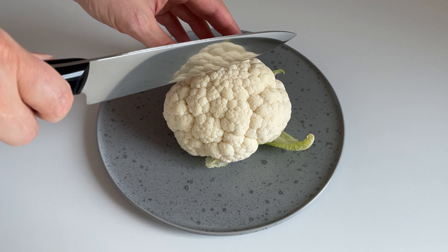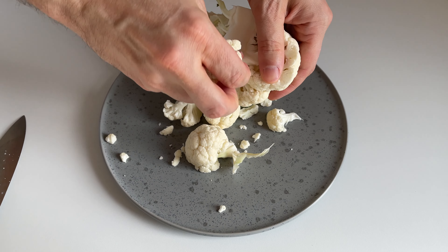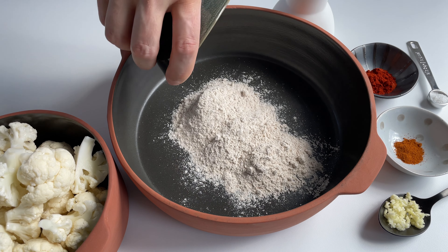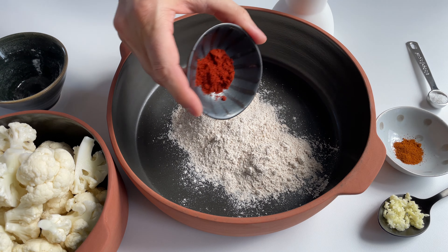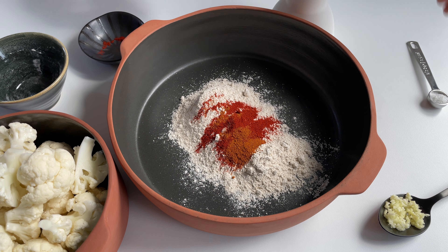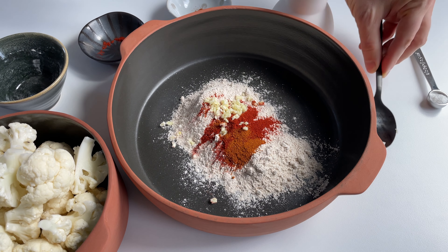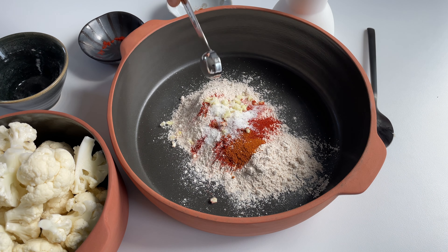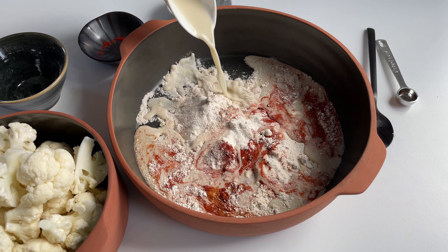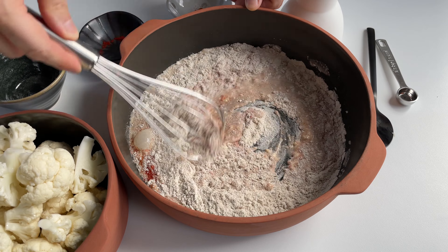We are gonna need a small or half a regular head of cauliflower. Break the head of cauliflower into small to medium florets and put that aside. Next we are gonna make our batter with half a cup of whole wheat flour, one teaspoon of smoked paprika powder, a quarter teaspoon of cayenne pepper, one minced garlic clove, half a teaspoon of salt, and three quarter cups of plant-based milk.